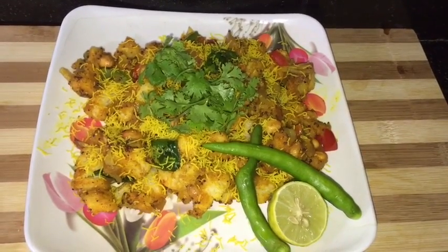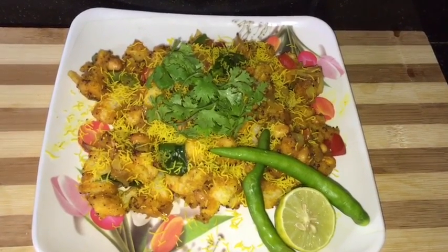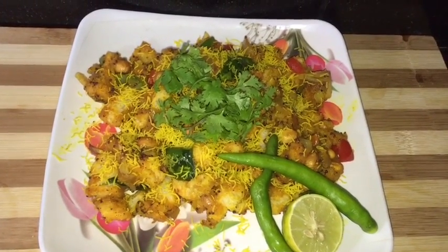Very quick and very instant bread poha is ready! Serve this hot with green chutney or tomato ketchup — a very good option for your breakfast and evening tea time snacks. Sometimes you can also make it a very good option for your kids' lunchbox.